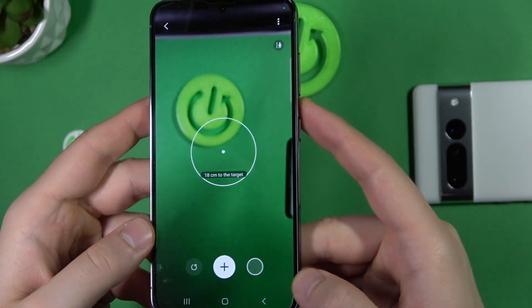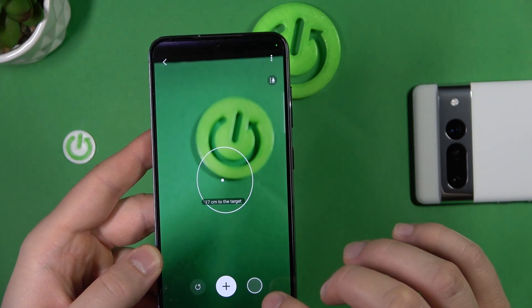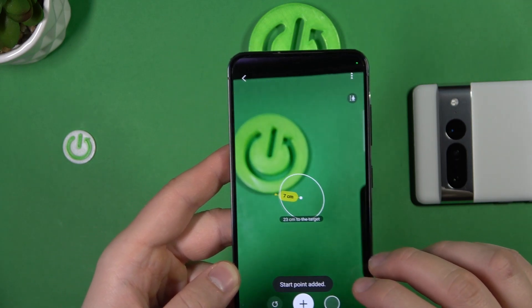As you can see, after a few moments we are able to start measuring something. So for example, the space from this point to my phone.